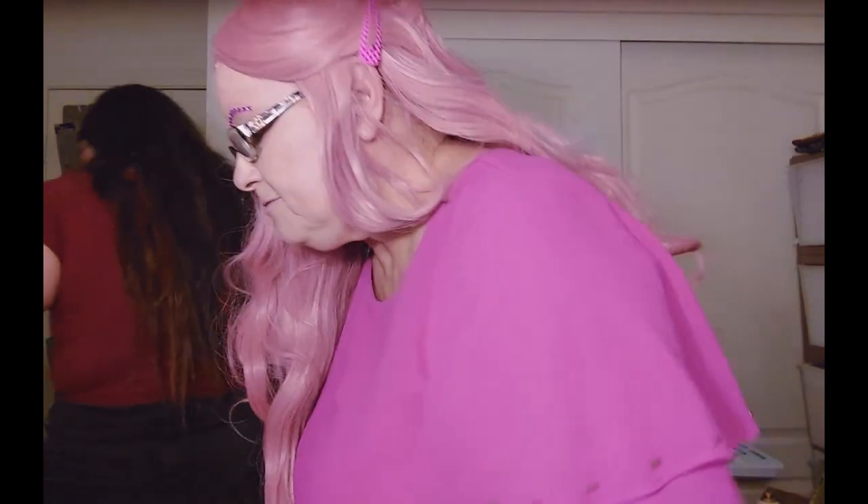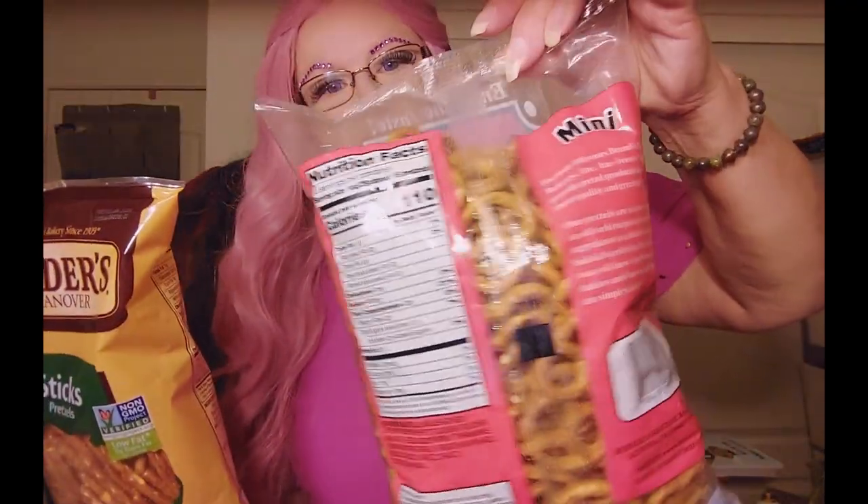Hi everybody, welcome to school today! I'm Miss Donna and Miss Mary is our teacher's assistant — she's right here helping get things ready for class. What we're going to do today is use pretzels — two kinds: pretzel sticks and regular pretzels that are different shapes. Ask your mom and dad to get you some pretzels, and we're going to make numbers using these pretzels. Are you ready to get started? I'm ready! Okay, let's get started!